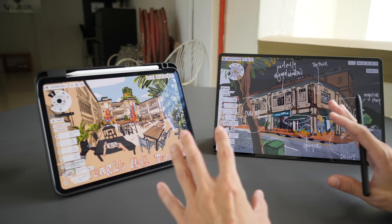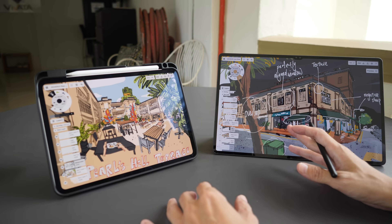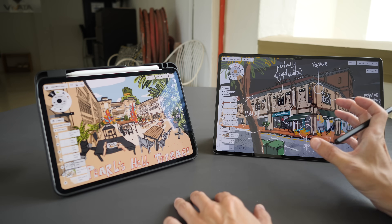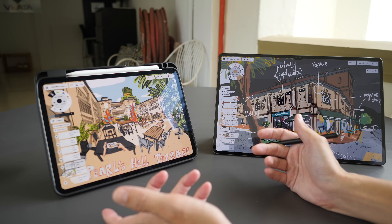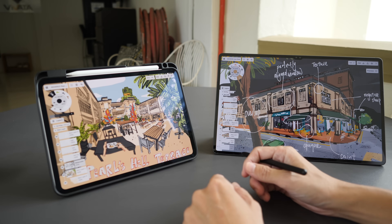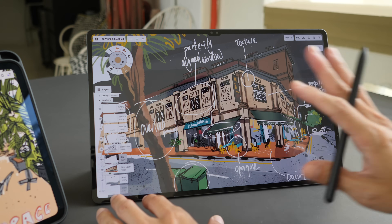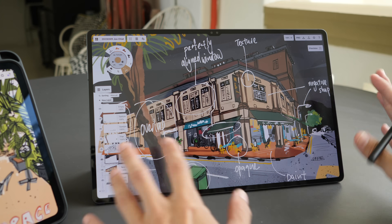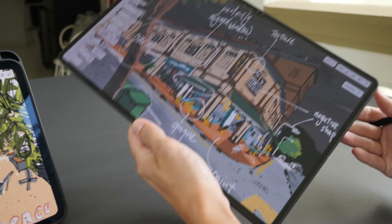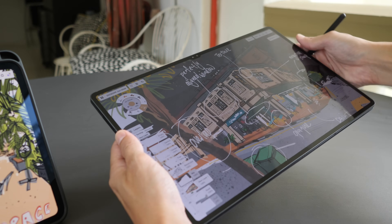As for which tablet size to get, it's simple: ask yourself whether you'll be holding the tablet in hand for long periods versus placing it on a table, your lap, or some support. If you hold the tablet for long periods, the 11-inch is the clear winner — that's the main reason I switched from a 12.9-inch iPad Pro. When sketching outdoors I sometimes stand for an hour or two. The 12.4-inch, 14.6-inch Samsung tablets and the 13-inch iPad Pro are more tabletop tablets; holding such a large device in landscape orientation is very tiring.